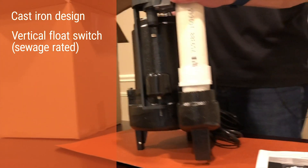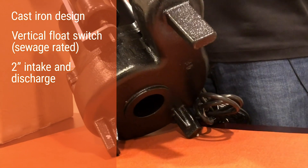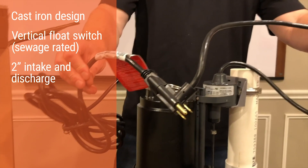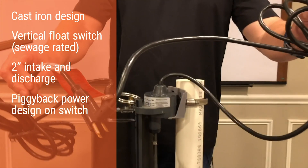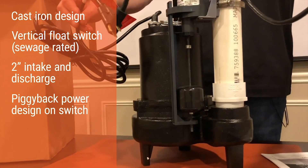Underneath there's a two-inch discharge so you can handle up to two-inch solids. The vertical float switch has a piggyback design, so if the switch ever had an issue you could plug the pump right into the wall for emergency situations.